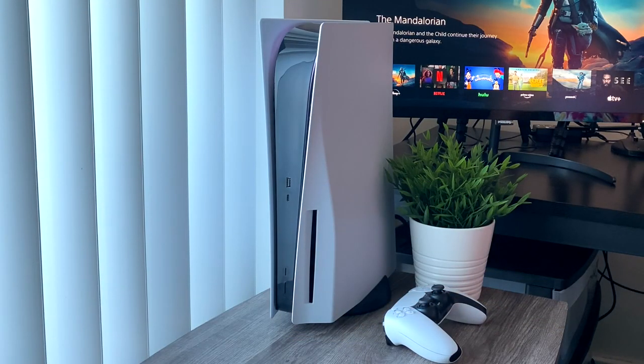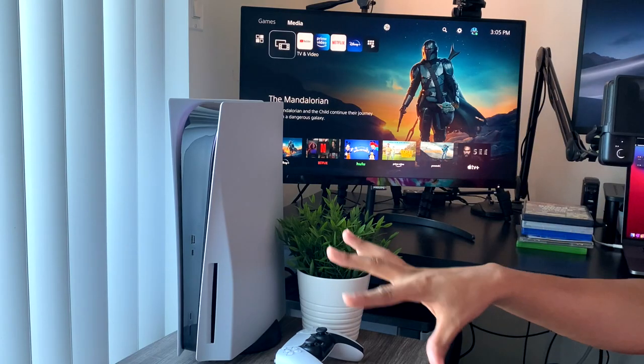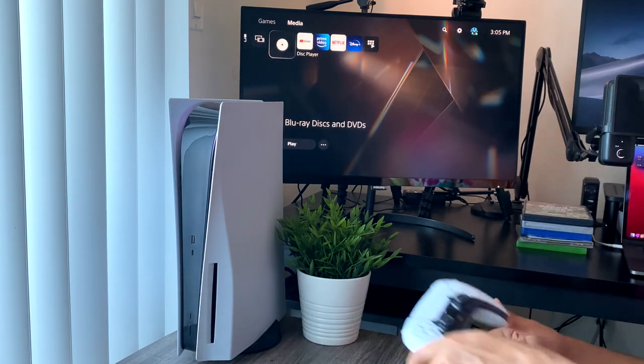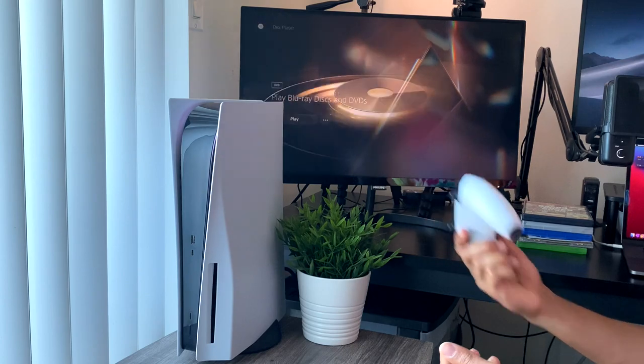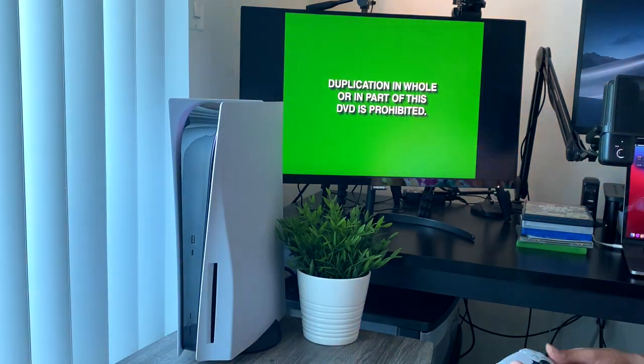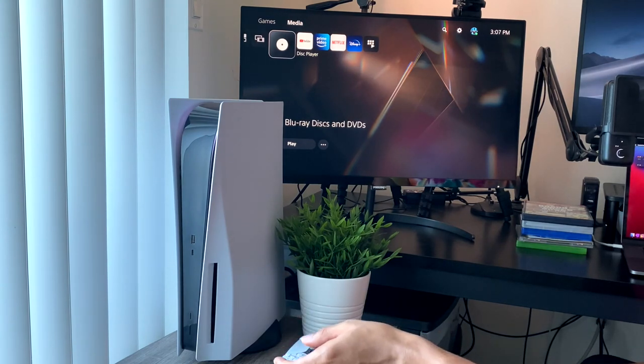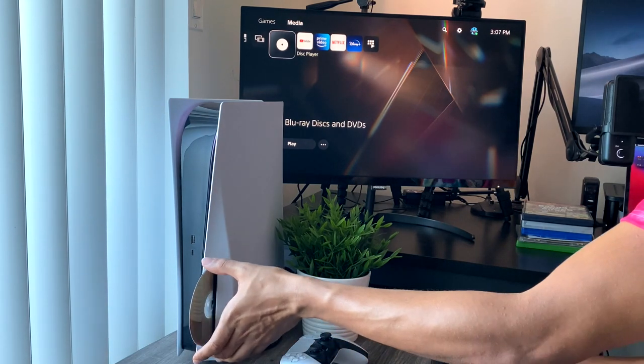Next we have a classic DVD — Pulp Fiction. Let's see if the PS5 can play a regular DVD. The Blu-ray took about four to five seconds, and yep, this took about the same. Now I can scroll down and press play. So we confirm that DVDs do work using the Blu-ray drive.